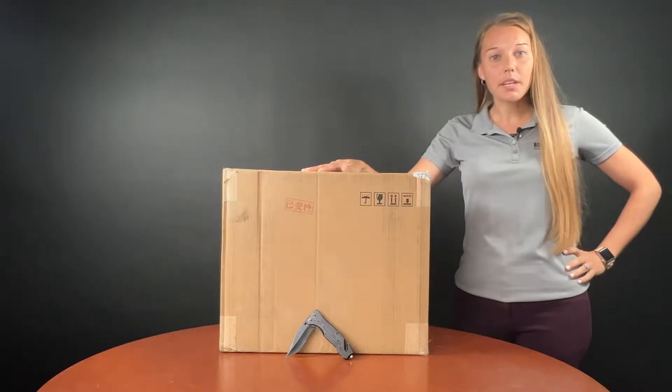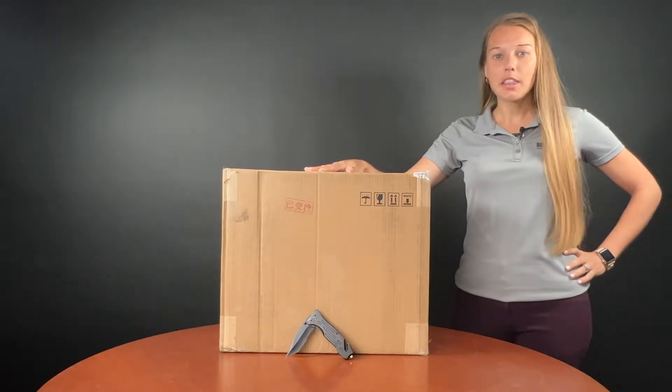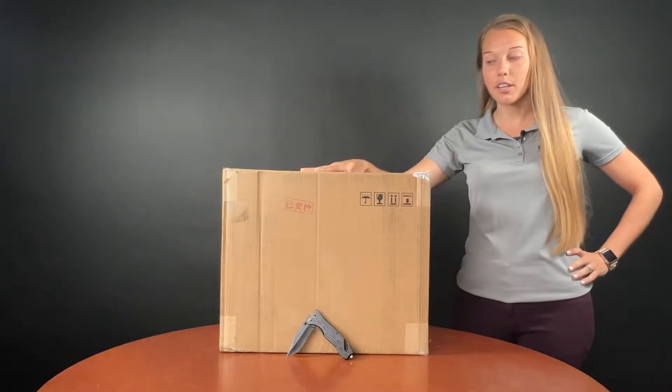This is the unit that is replacing the Phantom 4 series. A real nice thing about this one is it can be upgraded to RTK, so unlike the Phantom series where you had to buy a whole new unit, all you have to do is buy an RTK module to upgrade this to get your survey grade accuracy.